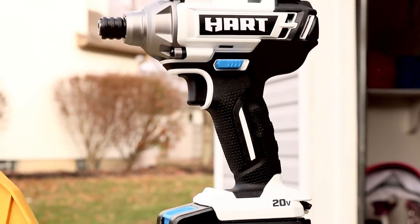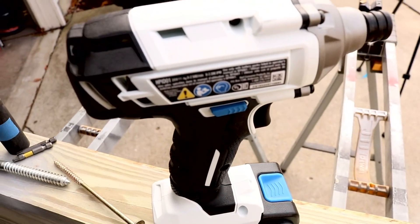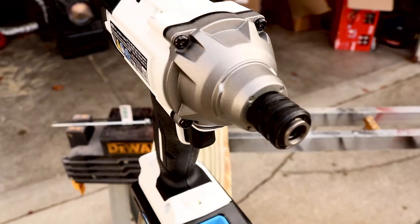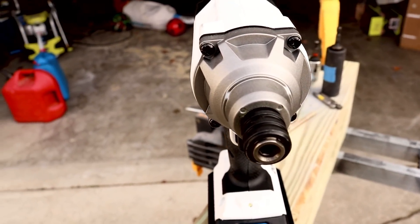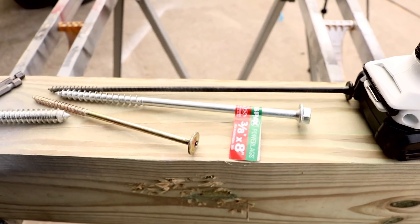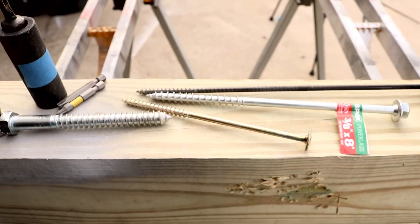Where did this come from? Brand new line at Walmart — we got one. This is the Heart, yes that's the name: Heart. The impact driver, quarter inch, sold exclusively at Walmart. Didn't even know they had these. I was walking through the store today, seen it, grabbed it, paid about $69 for it. I want to use and abuse it, see what it's all about. We're going to put it through a bunch of tests today to find out if it's worth the money.